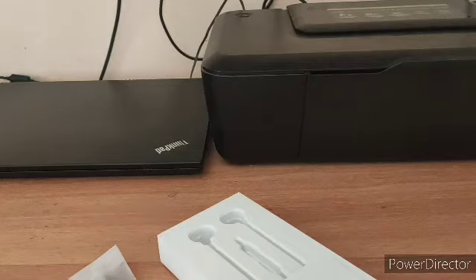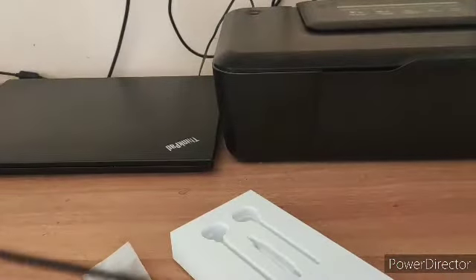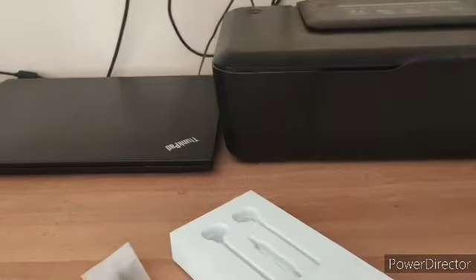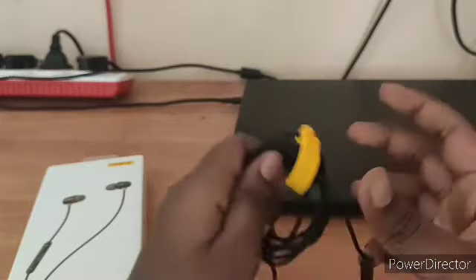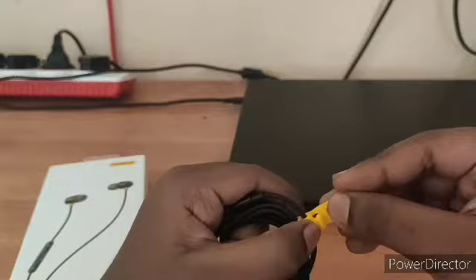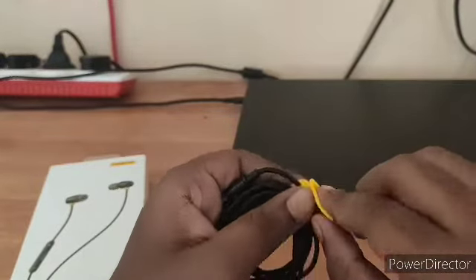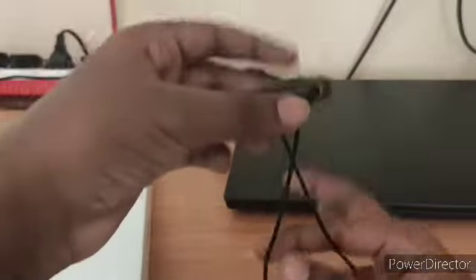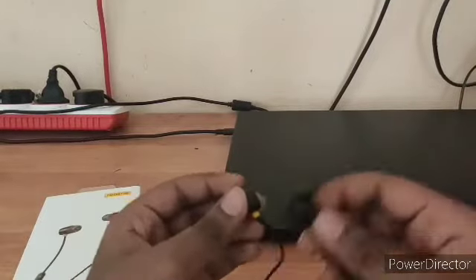It gets tangled pretty quickly — that's the main factor I don't like about wired earphones. Now I'll be showing how to use this organizer. After you roll the cable like this with your hands, just take this, wrap it around it, and put them in — and they will not get tangled afterwards. They'll stay there and it will look like headphones that don't get tangled, and it will look cool.